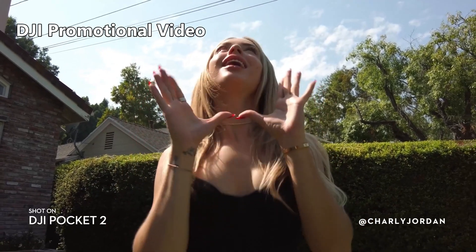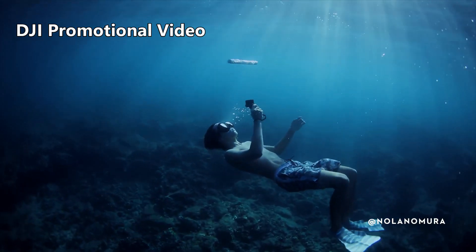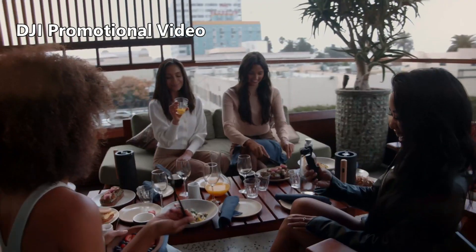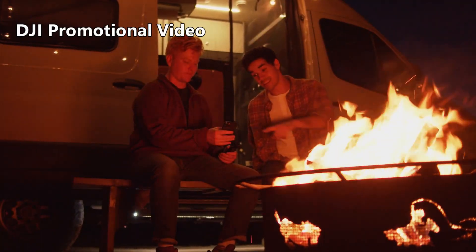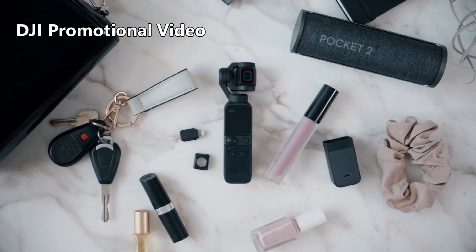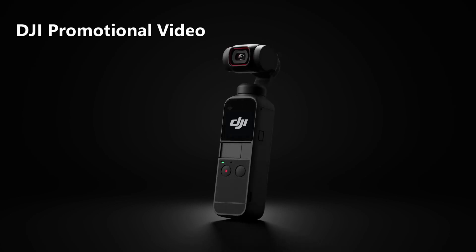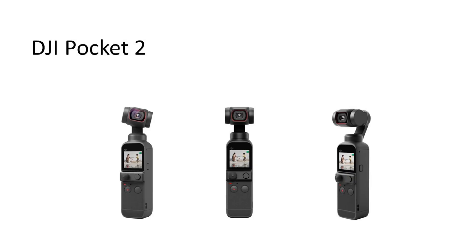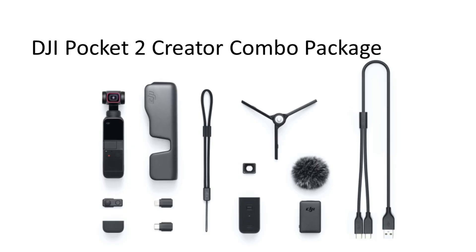That built-in wireless mic really has me thinking about upgrading. It doesn't have a 1-inch sensor, so it won't compete with my Sony ZV-1 or other cameras, but for handheld mobile shooting, this looks really good. The fact that it's made by DJI makes it a natural fit if you own DJI drones — footage from various DJI cameras plays very well together since they all share a fairly common color science, giving you a more seamless look when mixing handheld and drone footage.